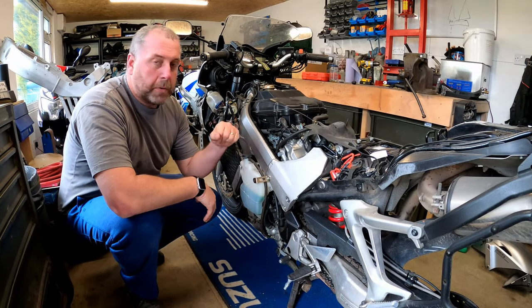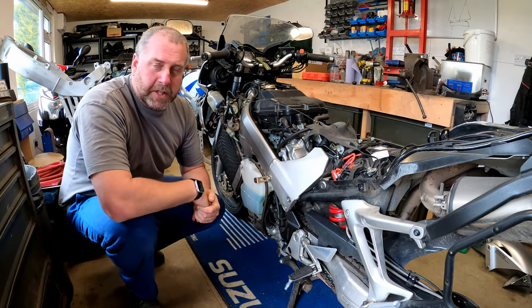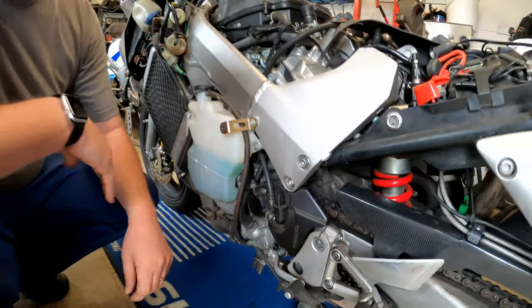Hello everybody, welcome back to the channel and welcome to another video with my trusty VFR. What we're going to be doing in this video is we are going to be removing the clutch slave cylinder and we are going to be carrying out a little rebuild.